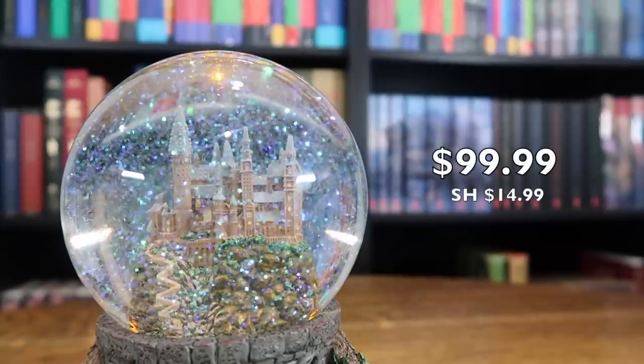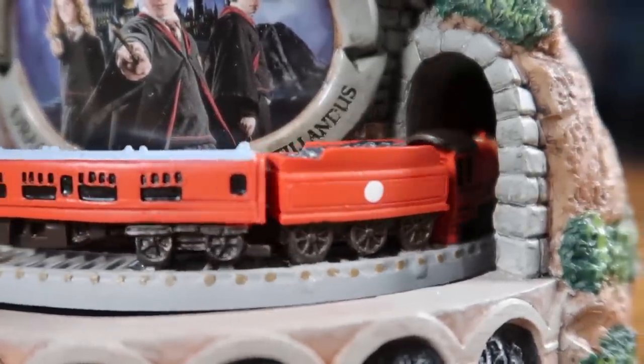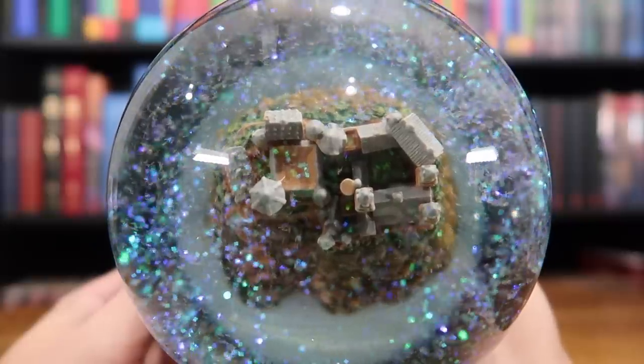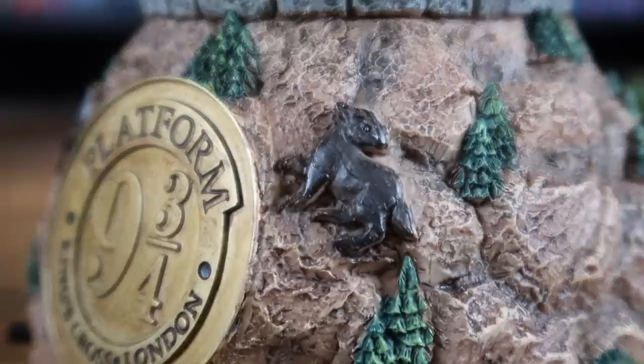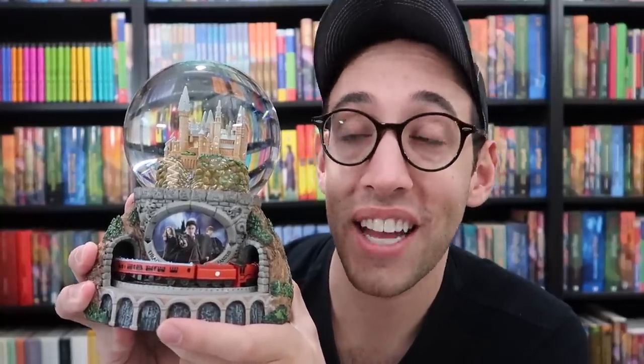This is the Journey to Hogwarts Illuminated Glitter Globe by the Bradford Exchange. Down below is a link to where you can purchase this direct from the Bradford Exchange, and they will send you one of these globes that looks like it is directly from the Wizarding World. If you have any questions about Harry Potter, Harry Potter collecting, or this globe right here, please leave a comment below — I will do my best to get back to you. You can also email me at thepottercollector@gmail.com or find me on Instagram at thepottercollector.